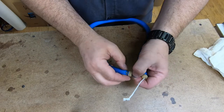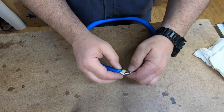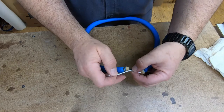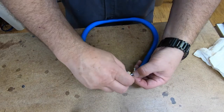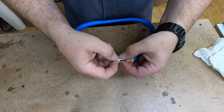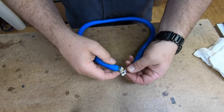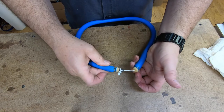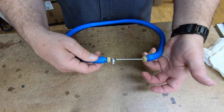Let me show you how to tie that one more time. We're going to come up from the bottom, then go back around, and then go through the loop that we created — just like that. And then we're just going to bring that down. Nice and simple.